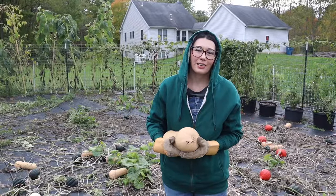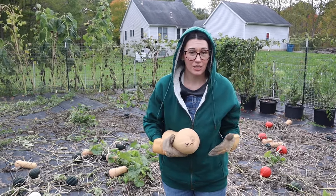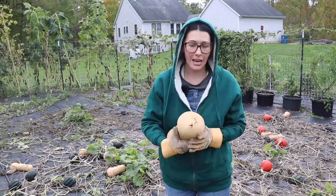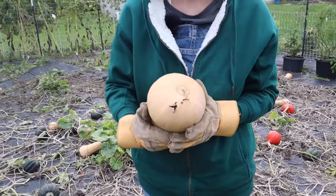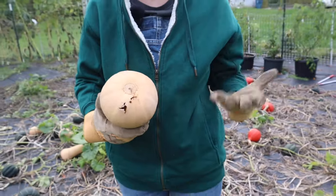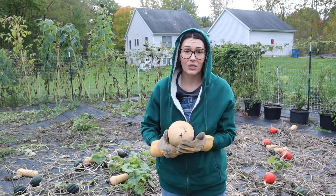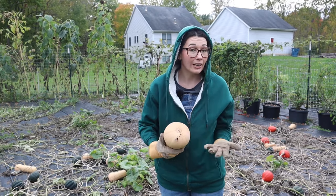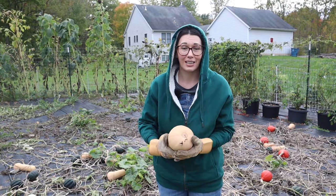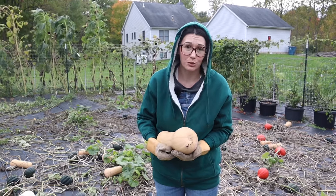One of the things you want to be careful about when harvesting your squash is grubs, and I have one here as a perfect example. You want to look out because if I were to store this in my basement where I keep all my squash, this is going to rot and you may not catch it in time. It's going to get stinky and you don't want that wherever you store your squash.